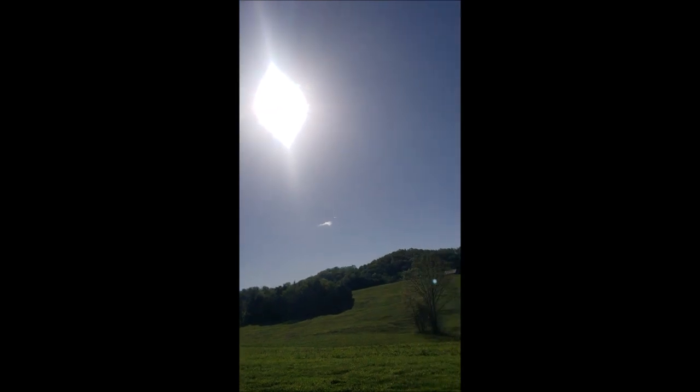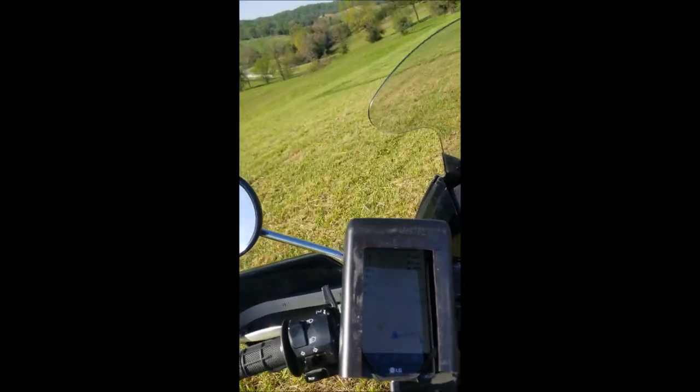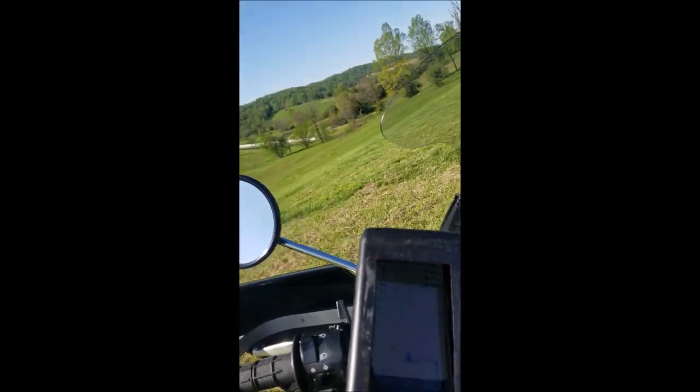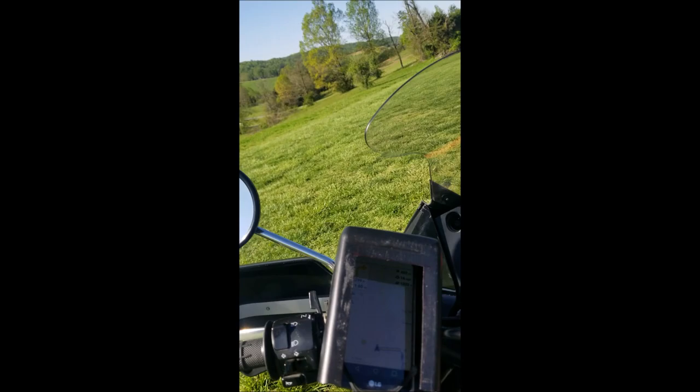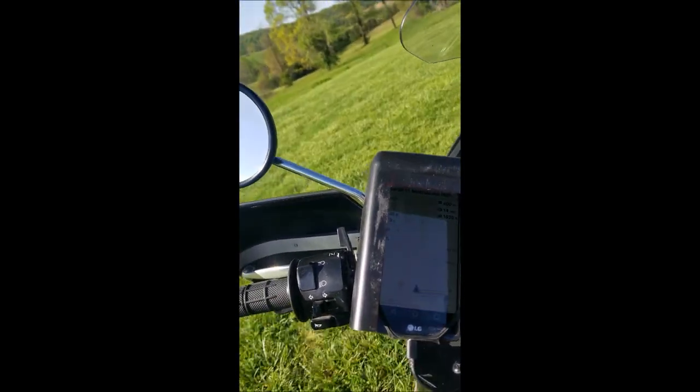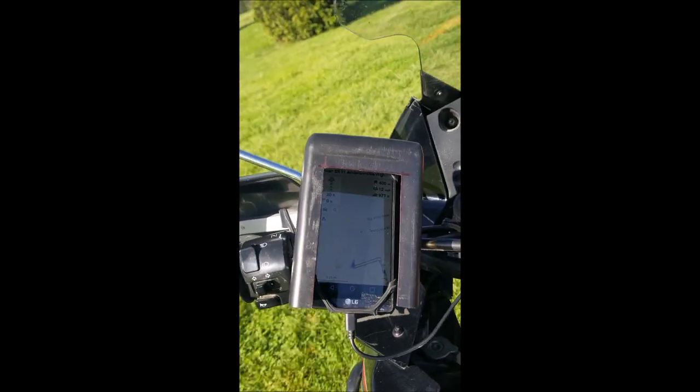I'll show you a little video — a cheap KLR trick. Nice sunny day. This does a pretty good job overall. And the price was exactly zero.